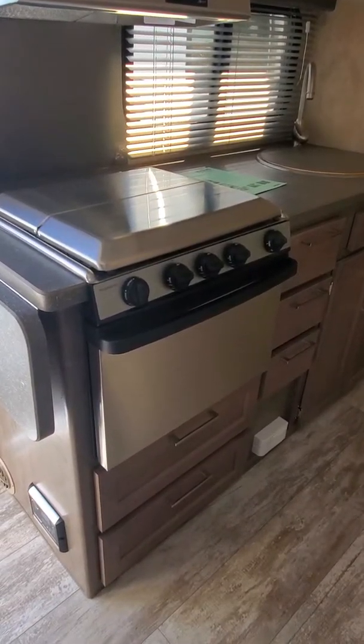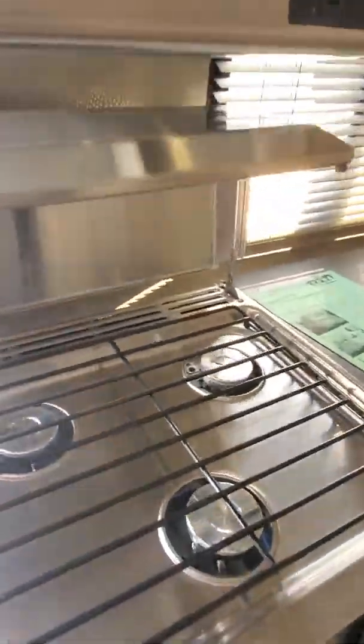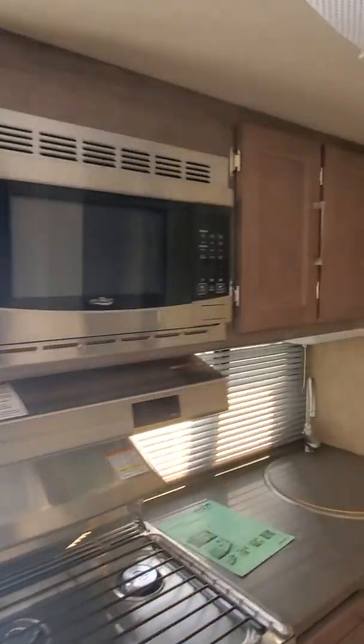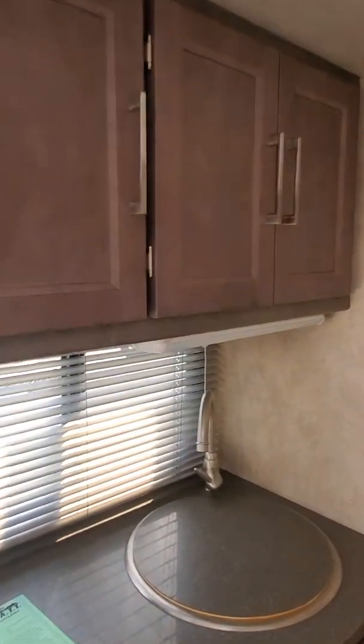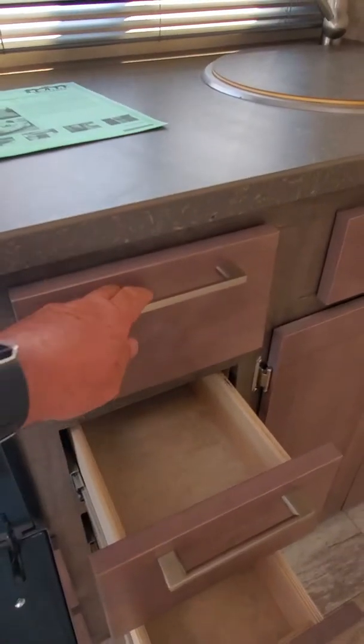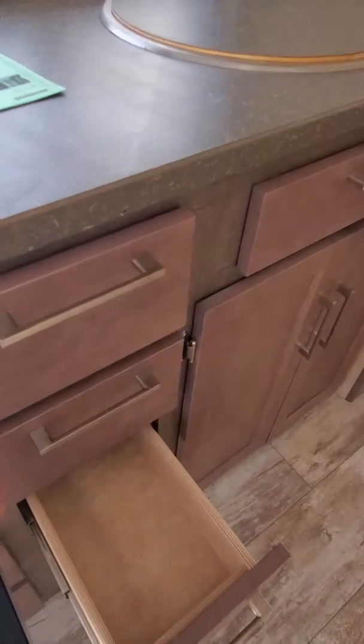We've got our Dometic stove top and oven, and you can see the stove top open right here. Got our microwave up on top, more cabinetry and storage right here, and all solid wood drawers.